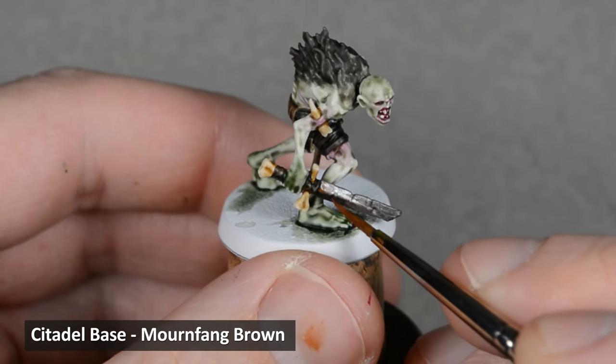Next, I highlighted the hair with Stormvermin Fur. You could dry brush this stage if you like — if I was painting a whole army of these, I know I would. Then I mixed in some white for the next highlight and picked out some of the hairs near the top.